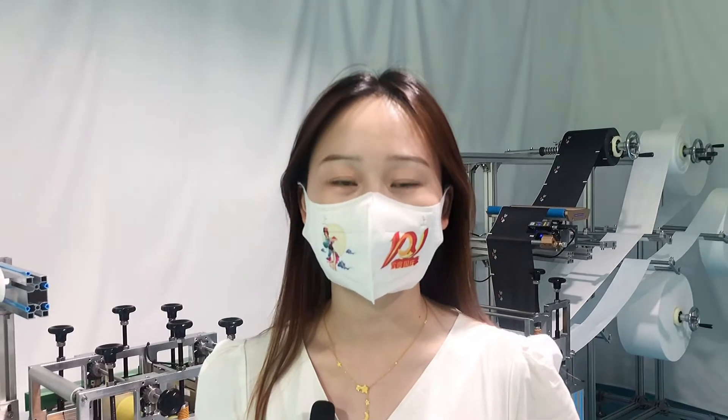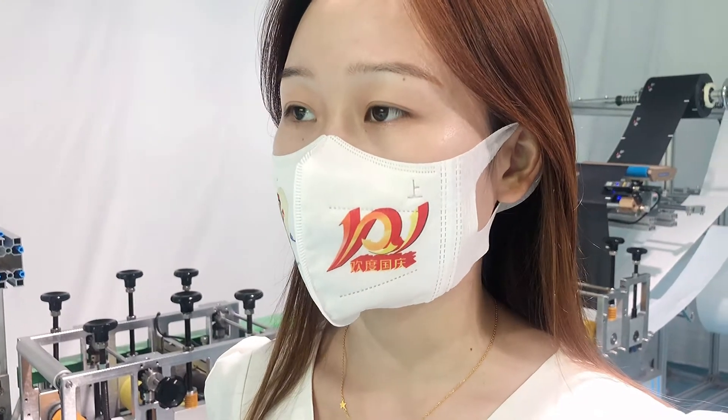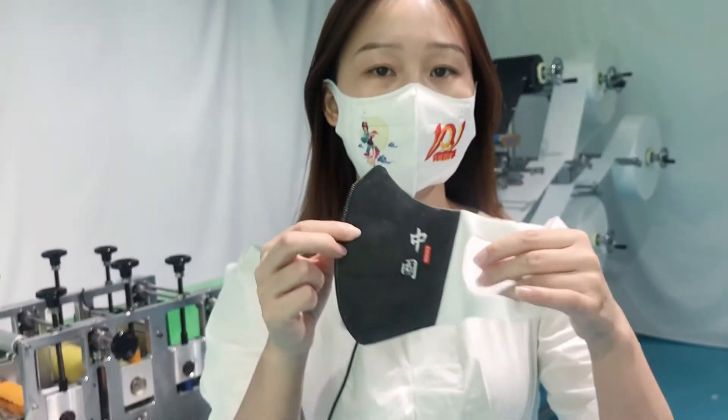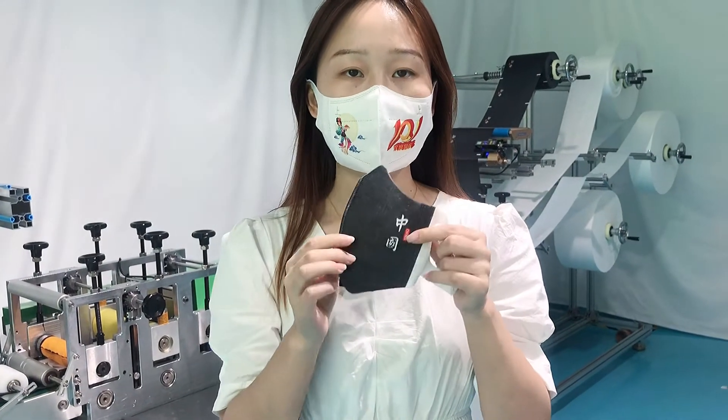First of all, I would like to show you our finished mask sample. It's our customization version for National Day. We can see here there are some lines, and you can customize the logo as well. Here is another type — it's black. We also can do black color masks. That's all for the mask sample introduction.